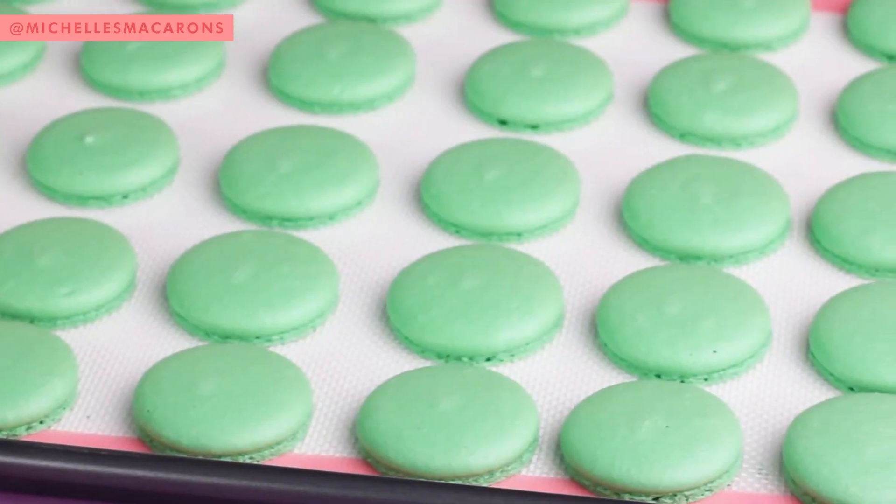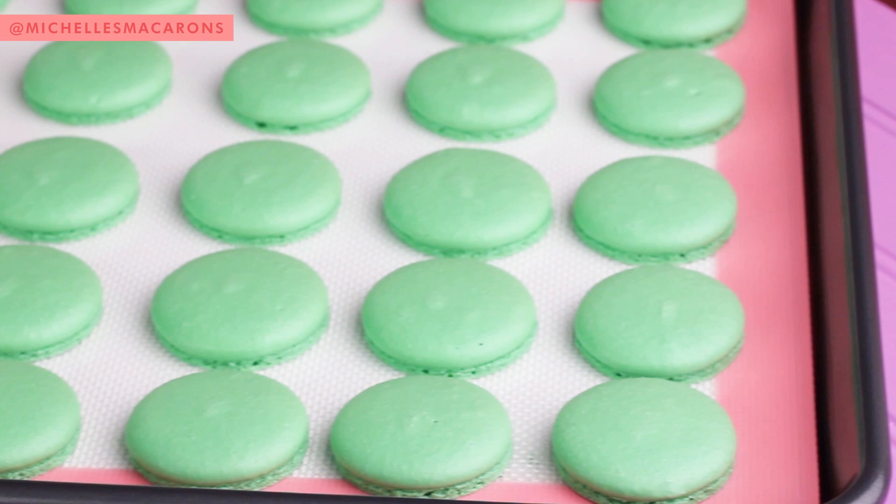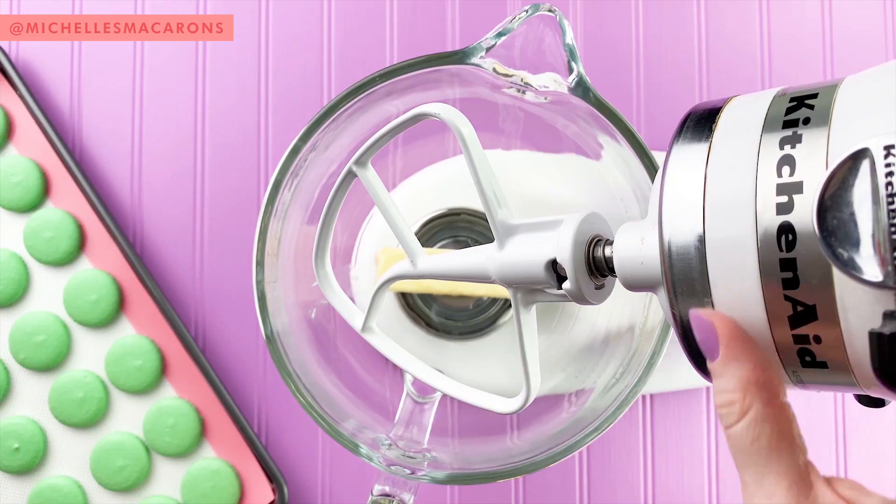Then let them dry for 30 minutes to an hour and a half. Basically, you want them to be smooth on the top and not sticky, so the top is dry. Then you're going to bake them and take them out and let them cool completely. Then you can take them off.